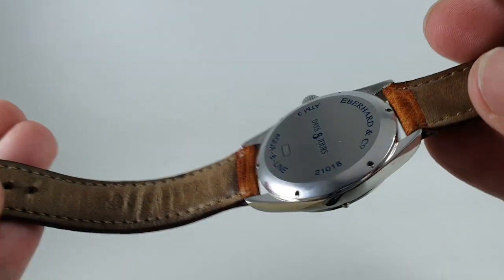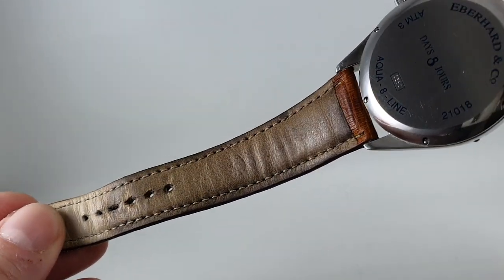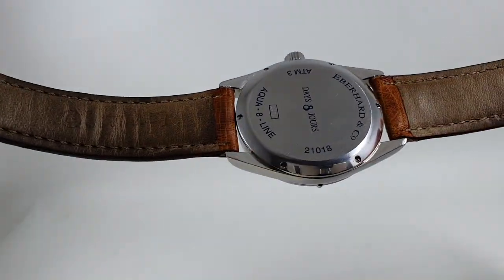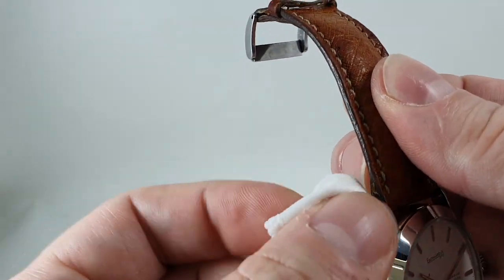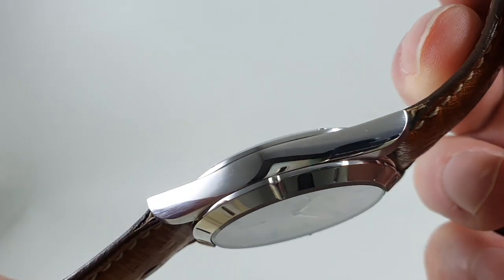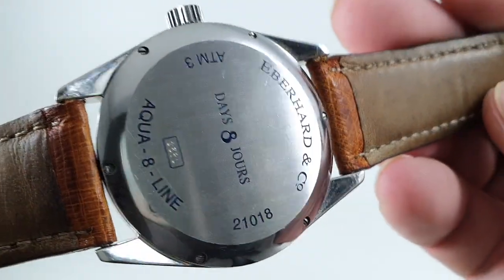Now despite being over 20 years old, this is on the original strap. And while the strap may look a little dirty — because it is — it shows that the watch hasn't been worn much. That's given away by the condition as well. Let's just give that a little wipe on a greasy fingerprint. You can see there are some marks on the sides and some marks on the back of the lugs as well.